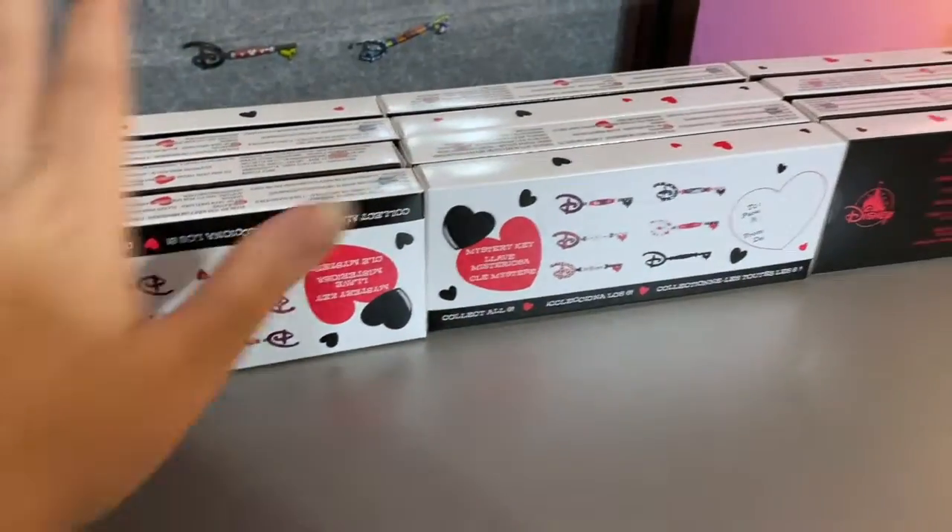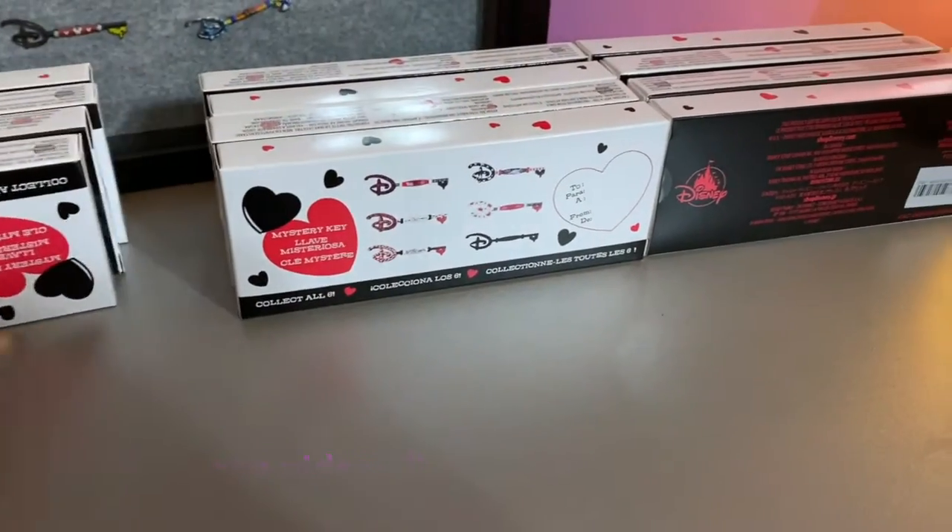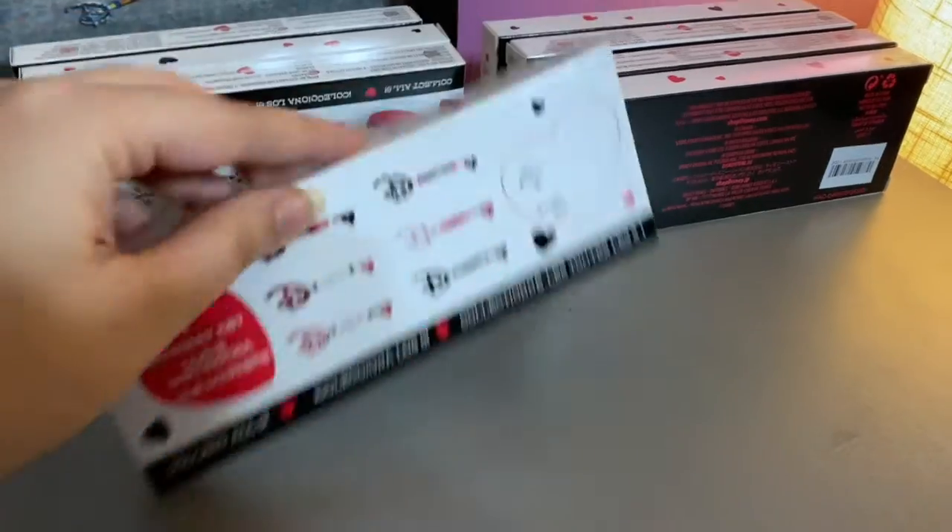I might have to do some voiceovers to change some wording, but we'll see what happens. Okay, so there are 12 boxes — we're gonna do six in one video, six in another. Let me get a close-up of the box.